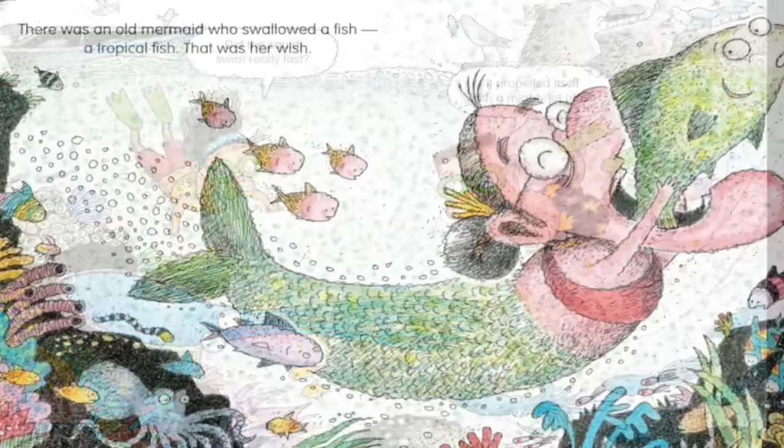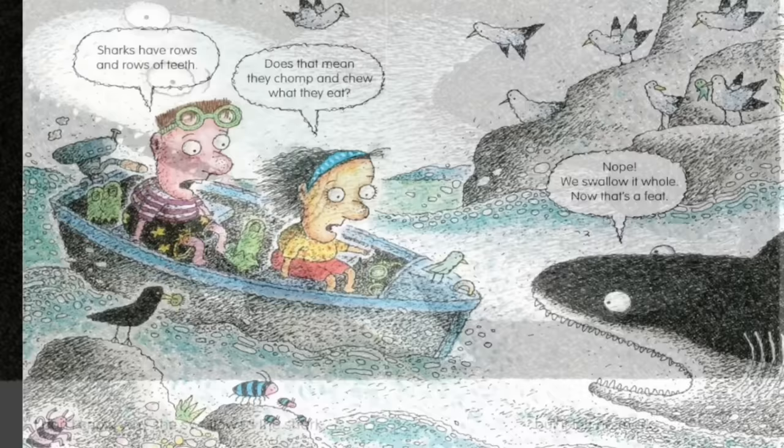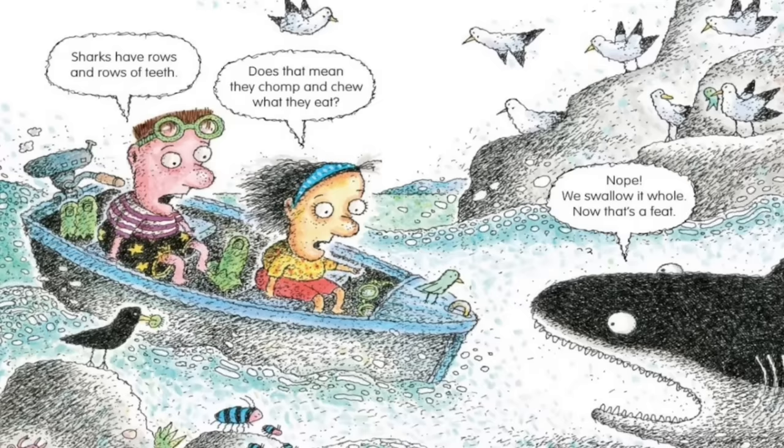There was an old mermaid who swallowed a fish, a tropical fish. That was her wish. She swallowed the fish to dance with the squid, swallowed the squid to float with the shark. I don't know why she swallowed the shark, but it left no mark. Sharks have rows and rows of teeth. Does that mean they chomp and chew what they eat? Nope. We swallow it whole. Now that's a feat.